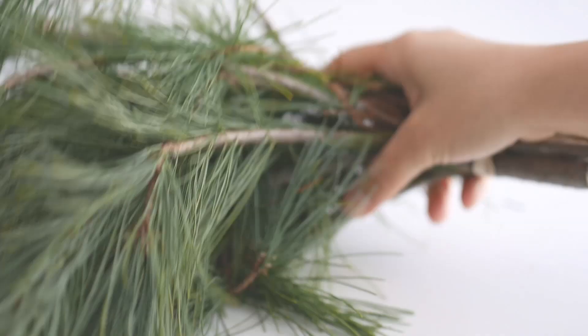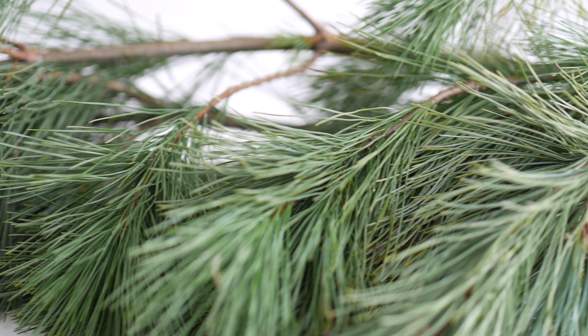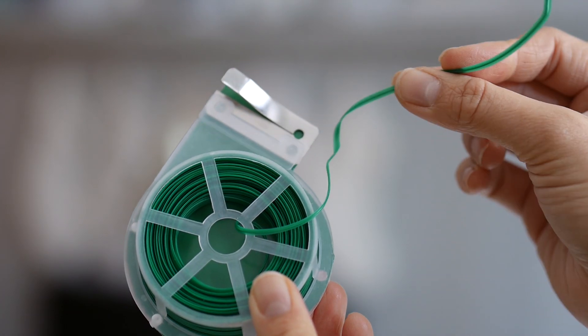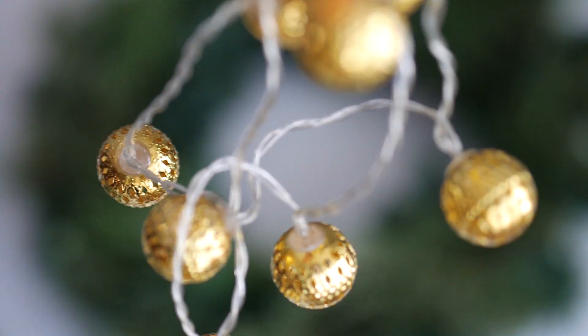Here's what you'll need: a faux wreath, two small bunches of evergreens. You could use anything like pine, juniper, cypress — just vary it up. Scissors, green wire, and mini string lights. These gold ones have a really cool Moroccan vibe.